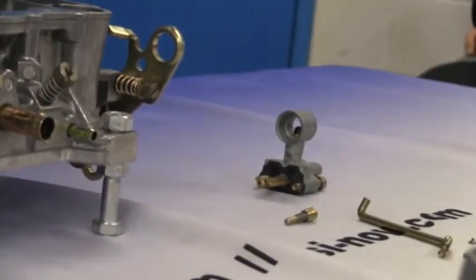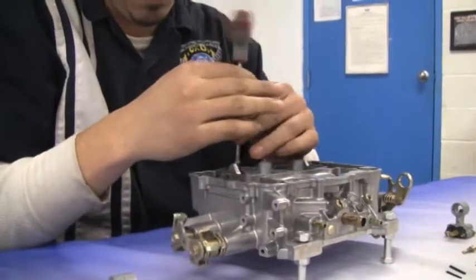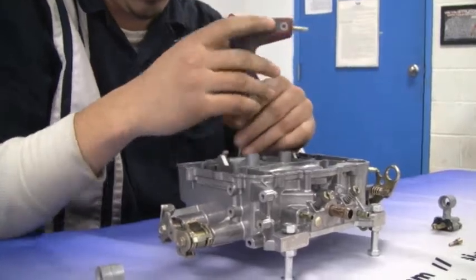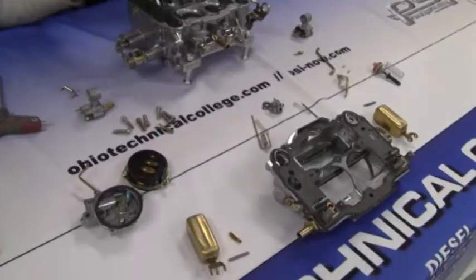Now remove the secondary boosters and the air flap also with the T20 Torx. When you're doing this competition, neatness is key. Make sure to keep the table organized so you know where everything is to help you later during reassembly.